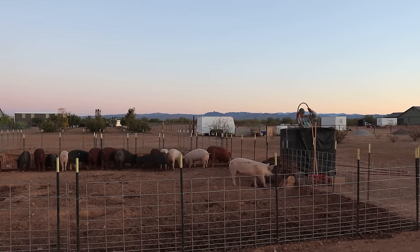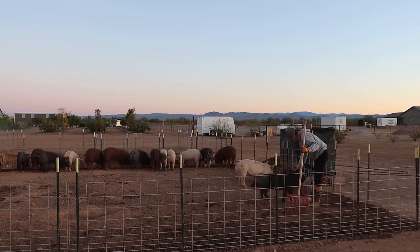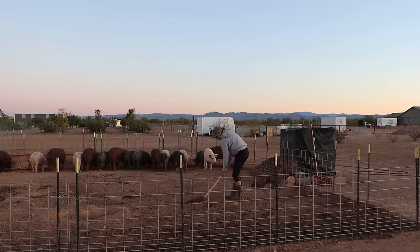We have a lot of customers that come to us that are like-minded and feel the same way. We give updates as often as we can — you guys see how we raise our pigs, we're showing you here today — so you can literally see where that's coming from. And of course it's very important for us as well.